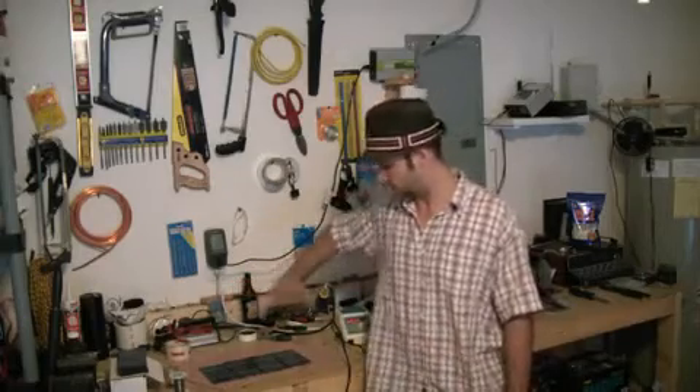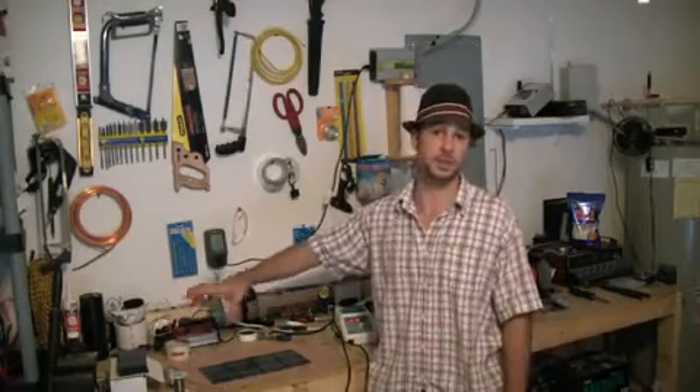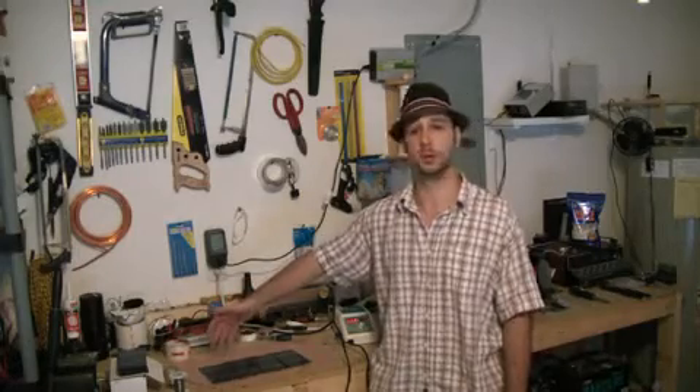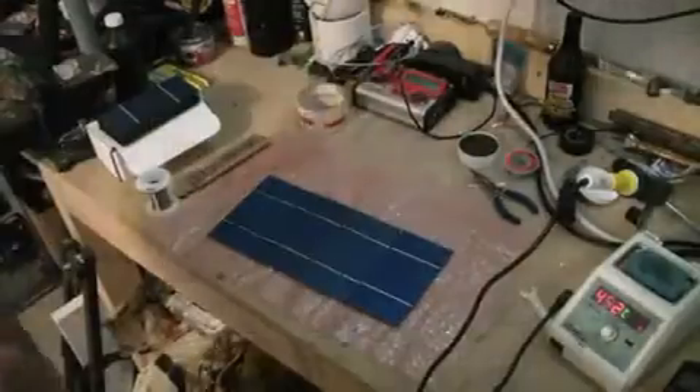What we're going to have to figure out is to make something on top of this to keep the weather out of it — I'm thinking a glass with an aluminum frame, but we'll work on that later. Let me show you how to solder these guys.